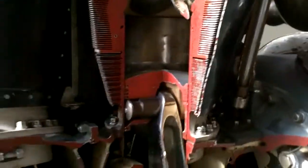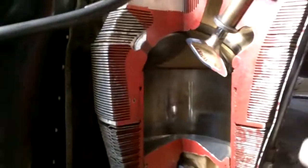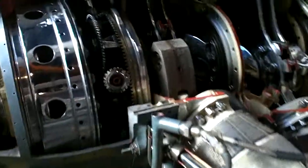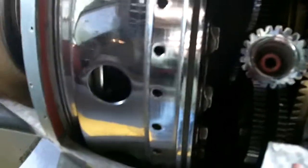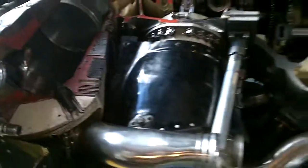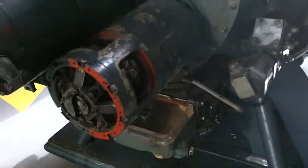That even says 'exhaust valve' — that's cool. But there isn't a plaque or anything, so there's not really any information on it, but still cool. Big starter motor there — in fact there might even be two. Yeah, there's two starter motors.